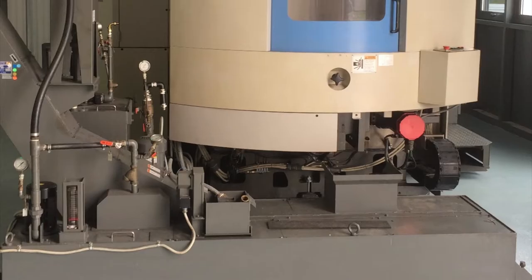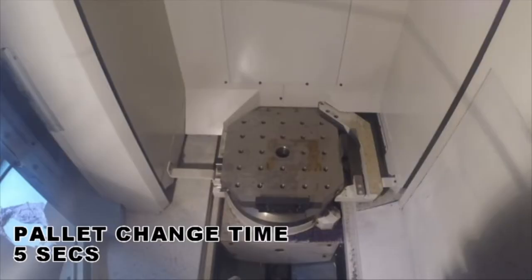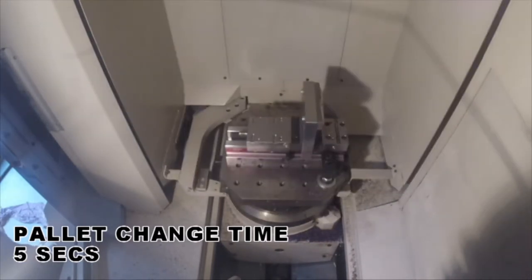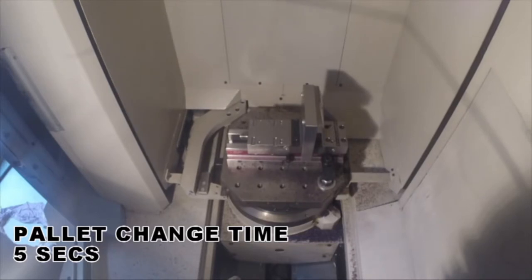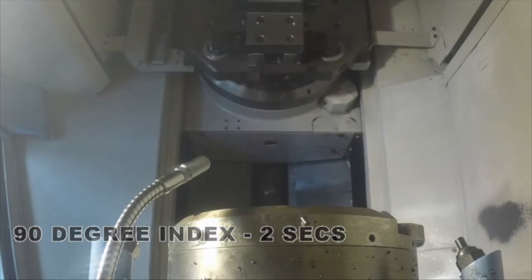Optimal power transmission is achieved through the 45mm diameter preloaded ball screws on every axis. This is a true production machine with twin 450 x 450mm pallets and an automatic pallet change time of 5 seconds with AC servo motor actuation. Maximum pallet load is 450kg and the pallet has an index table increment of 1 degree when engaged on the B axis.